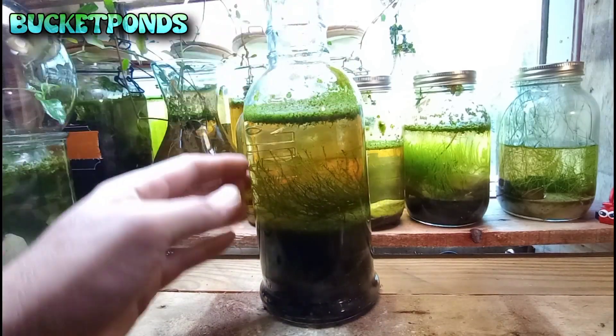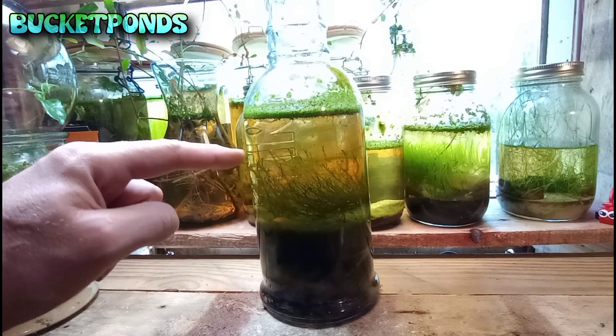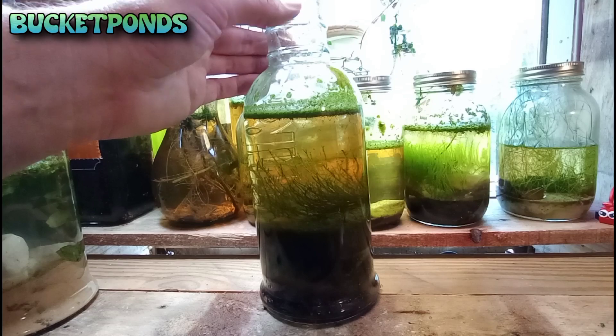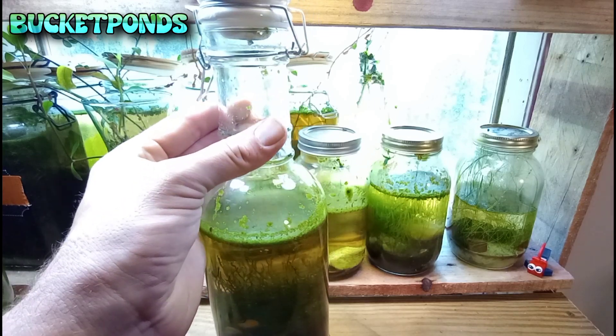This jar was mainly set up for ostracods, which are tiny shrimp — they are essentially shrimp with a little tiny clam shell. They can be seen with the naked eye, though it helps to have some kind of macro or zoom lens. Although you can see them just with your naked eye, no problem.